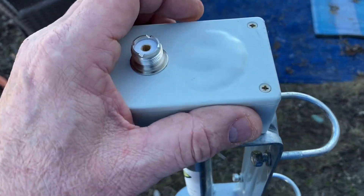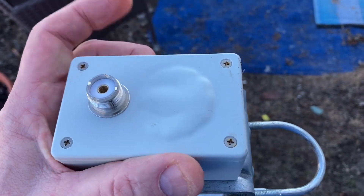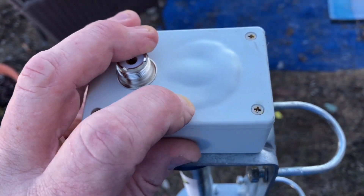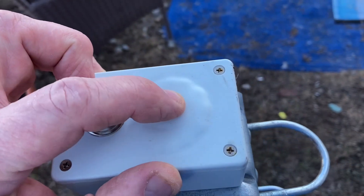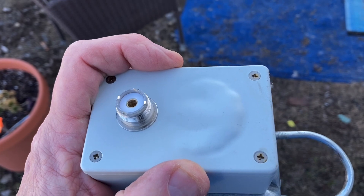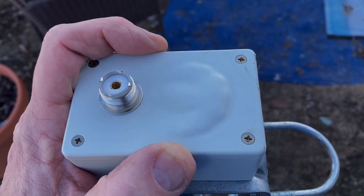Beware if you buy one of these X80 verticals from Sigma. Just letting you know — this thing was babied, and this happened to me. I'm not the only one it's happened to, according to the comments. Be warned. All right, take care.